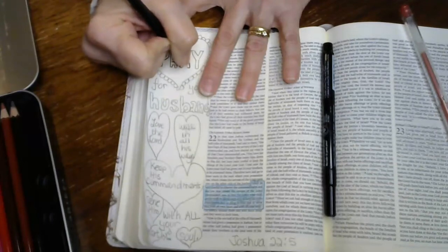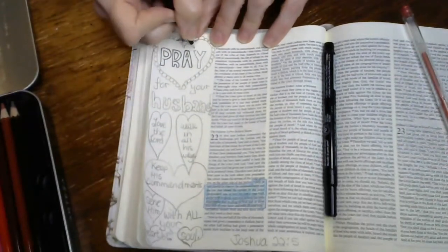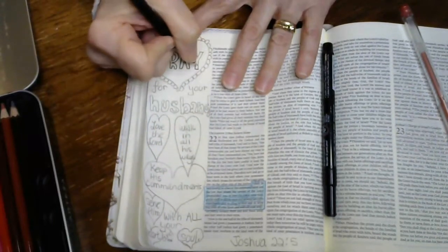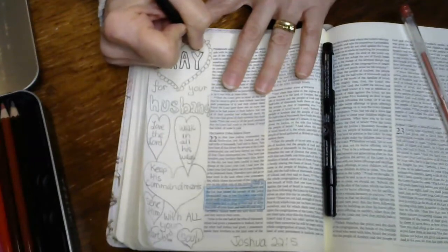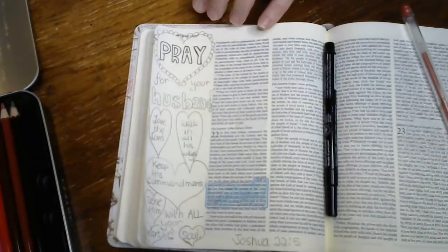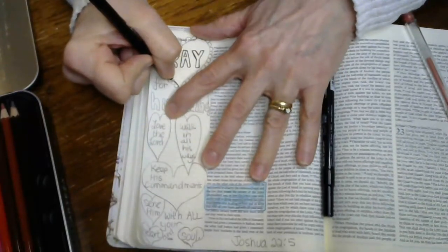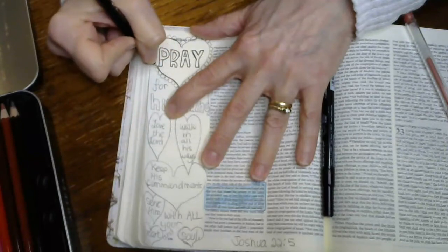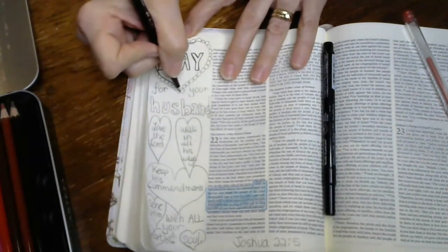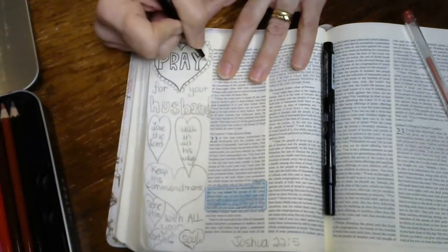I'm trying to keep my designs on my Bible simple so that you can copy them — so I can teach you. If you're new at this, there are a lot of new people that joined the group last week and they want ideas, which is why I'm doing this: to show you how easy it is. You might need a stencil or something to trace a heart. I did these freehand because hearts aren't that difficult.